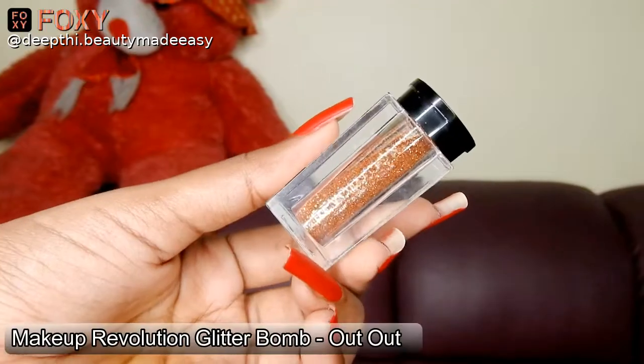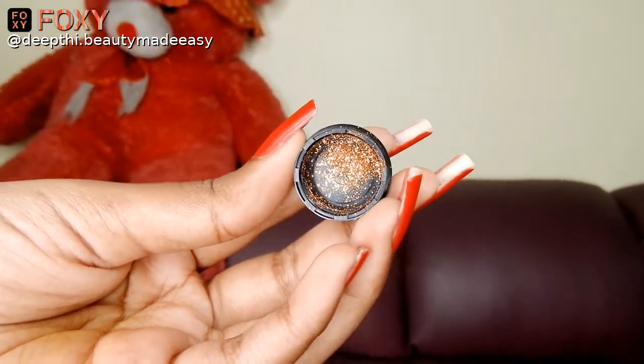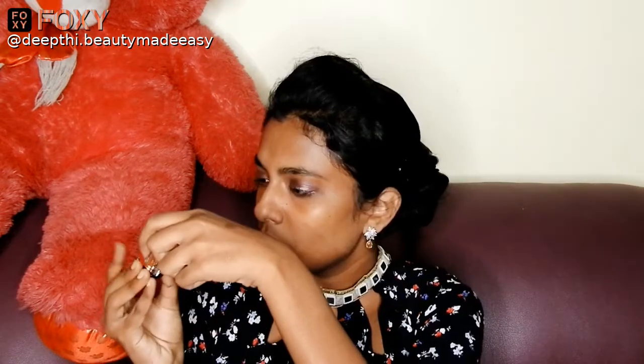Blending it with my fingers — that's it, your eyeshadow base is ready. You can leave it just like this, or add an extra sparkle to it. For that, I am taking the Makeup Revolution glitter bomb in the shade 'Out Out'. These are good quality loose glitters. I am taking a glitter glue to apply this, applying the glitter glue over my eyeshadow, then taking a fluffy brush and slightly spreading the glitter over my eyeshadow so that it gives a nice sparkly effect.